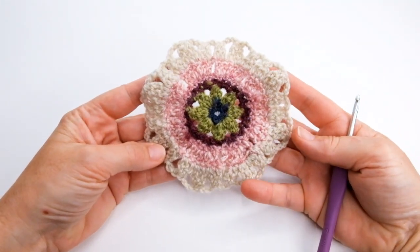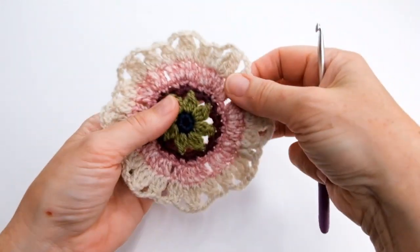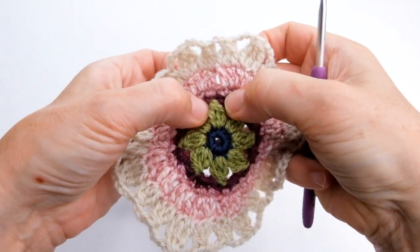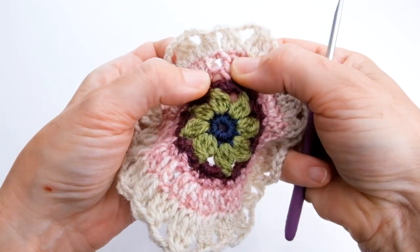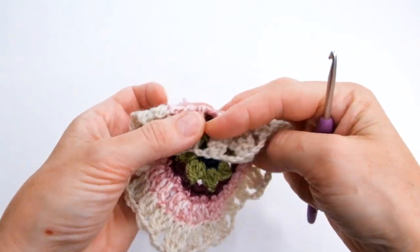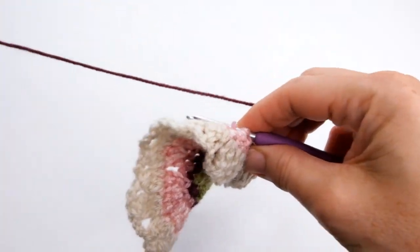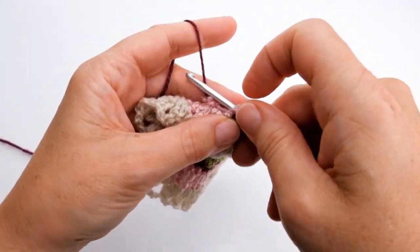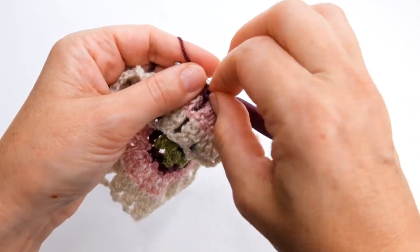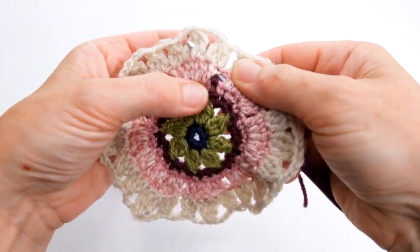At the back I've sewn in all my ends at this point just to make things a bit clearer. I'm going to join my yarn into the stitch down here — that is at the top of that treble three together. Then we've got a one chain space — that is where I'm going to join my yarn in. I'm flipping the petals forward and finding that chain space. I'm going to join my yarn in and do one double crochet into there.